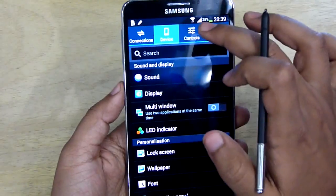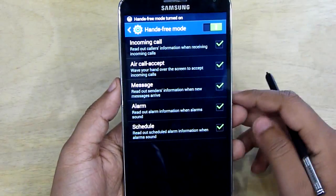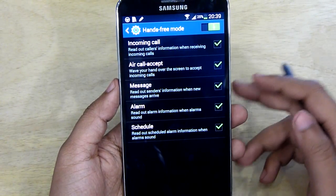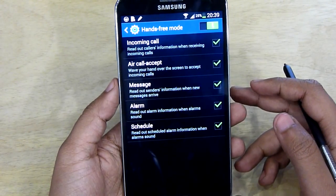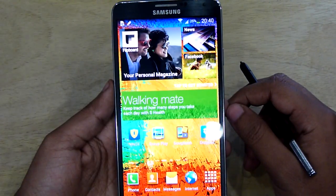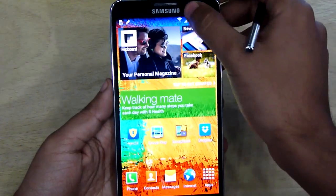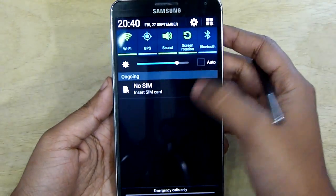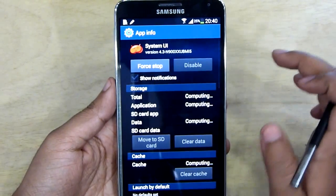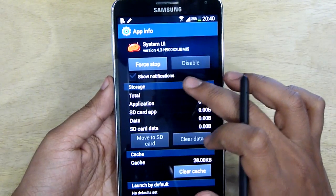There is a handy Hands-Free mode which enables the phone to read out all your notifications including missed calls, messages, alarms, and schedule, so you don't have to reach out for the phone every time. Sometimes you may get annoyed with unnecessary notifications from adware and malware apps — whenever you get those, just press and hold the notification and go to App Info, where you can disable the 'Show notifications' option.